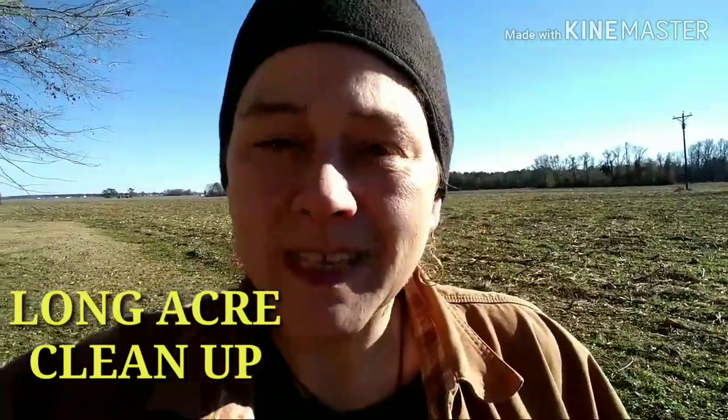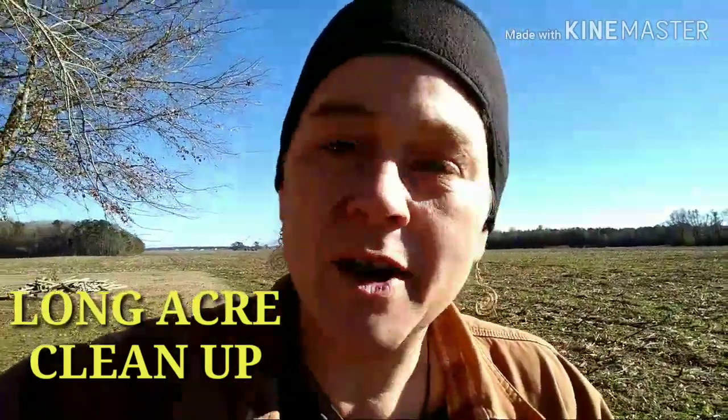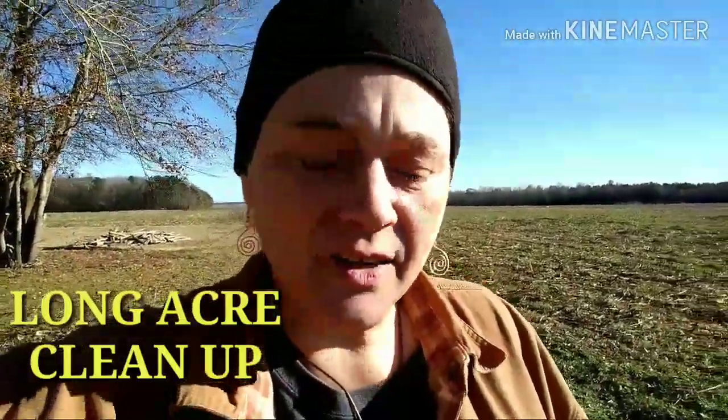Hey guys, welcome to the channel. I wanted to give you a quick little update of what's going on here at Long Acre Rescue. I wanted to come give you a quick look at what we have gotten done before we got this cold, y'all. So hang on, let me show you.